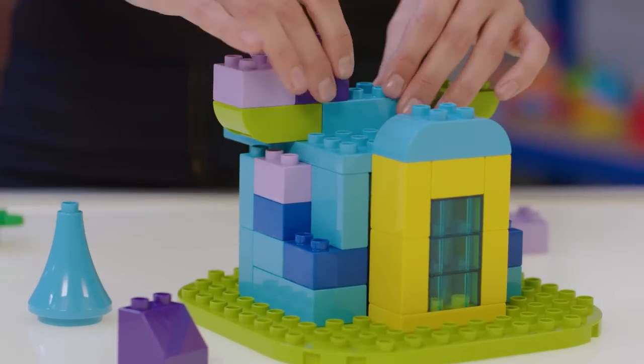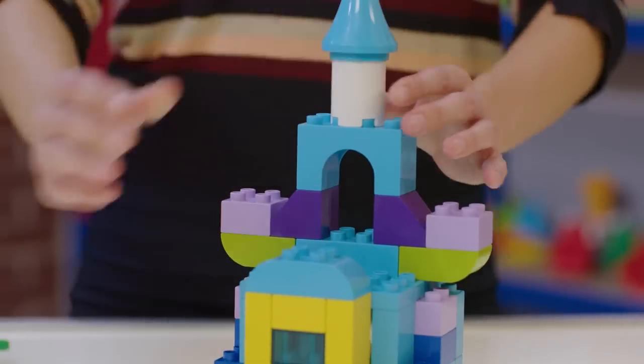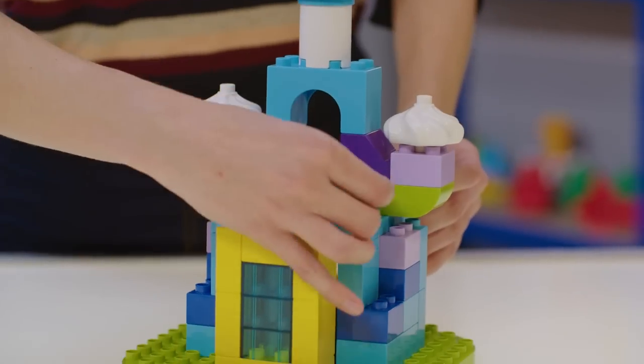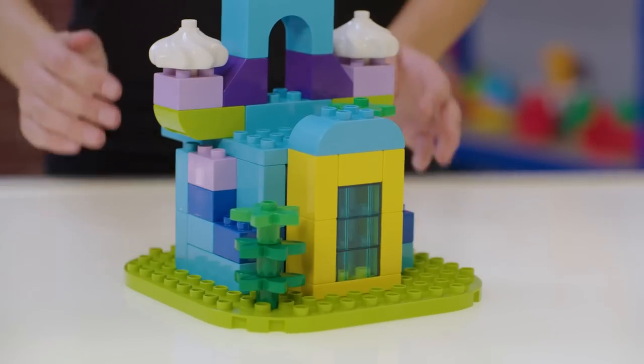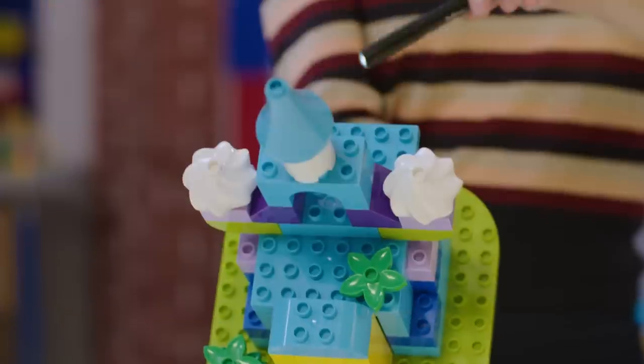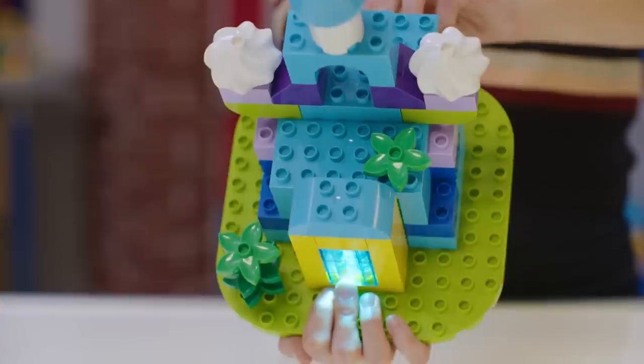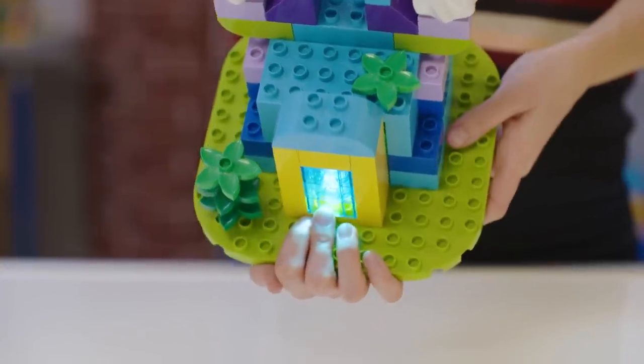We've opted to make a fairytale castle, but you can adapt it easily to your own design. Once your child has finished building and decorating their box, simply slide a battery-powered LED light through the hole in the back.